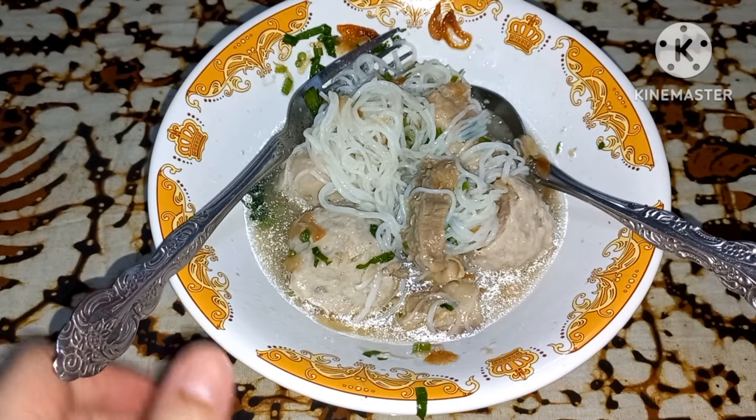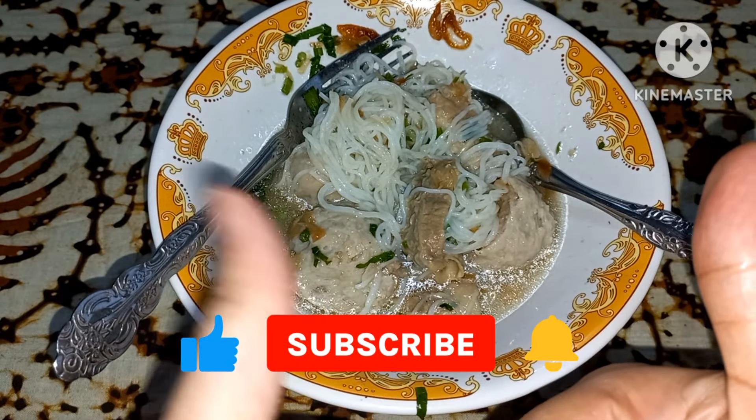Oke guys, itu aja video dari aku. Semoga kalian suka dan semoga bermanfaat. Jangan lupa like dan subscribe. Thanks for watching, bye bye!